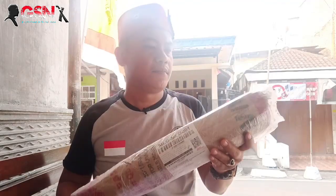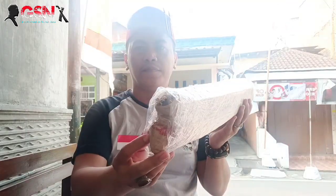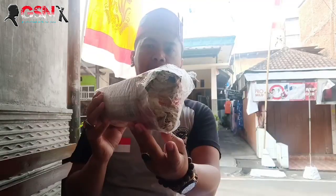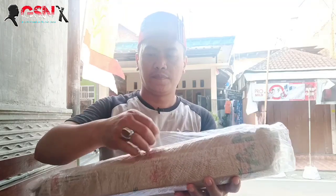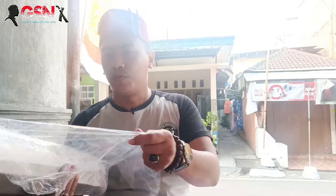al-fakir mendapatkan paket kiriman yang lumayan berat. Langsung saja kita buka. Bentuknya sudah seperti ini. Mudah-mudahan dalamnya tidak terjadi sesuatu hal yang tidak kita inginkan. Rupanya kertas plastik pembungkus makanannya dibungkuskan di luar.